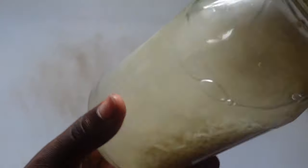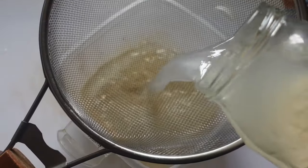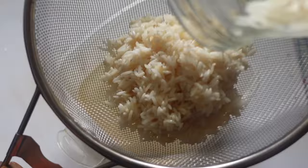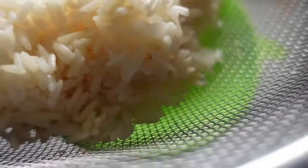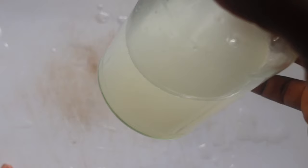Some people leave their rice water longer — 24 hours, 48 hours, or even more — but eight hours is enough for me. One reason I leave it for only eight hours is because I don't like wasting food. After eight hours, I can still use my rice to boil and eat or do something useful with it rather than discarding it.